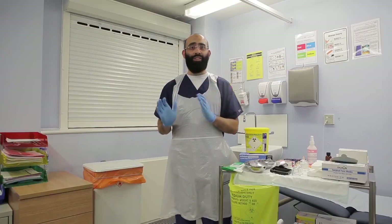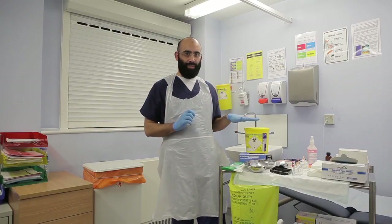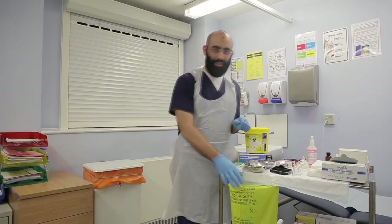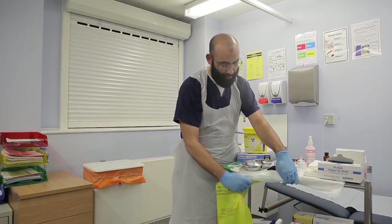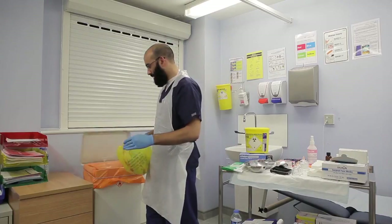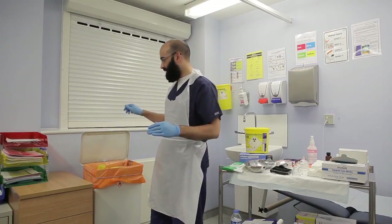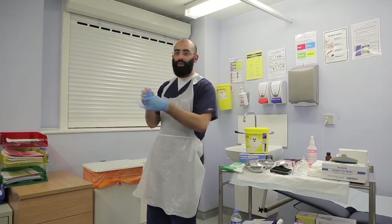Now it's time for a bit of housekeeping. Everything that's bloodstained is going to go in the clinical waste. We've got rid of our sharps already, so we don't need to worry about that. Here's my clinical waste bag — it's going to go into the clinical waste, get folded up and incinerated. My gloves and apron will go in there too.